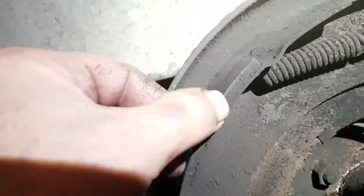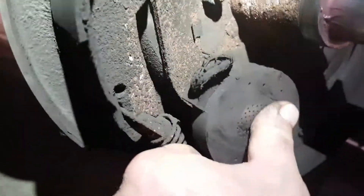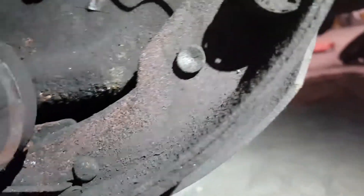Front shoes no good — eighth inch. Rear shoes down to 3/32. Drums worn but flat. Faces worn with a little bit of warp to it. I don't know how thick these magnets are supposed to be — left front magnets pretty flat. Shoes down to 3/32 in the rear.